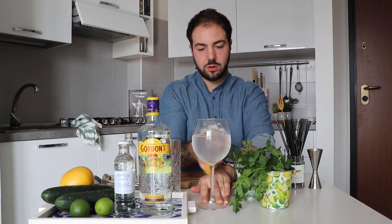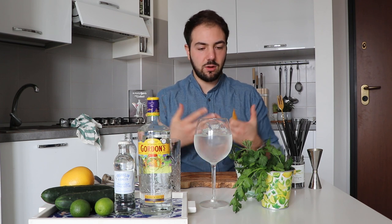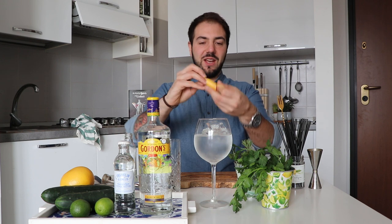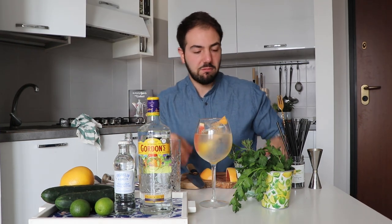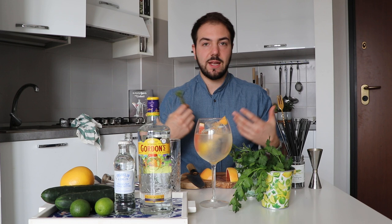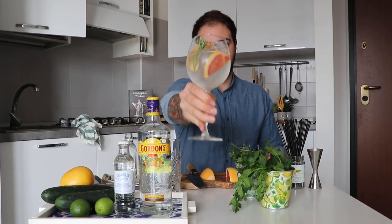Twist the zest over the top of the drink, run it all around the rim, and also down the stem where you hold the glass — so you get the aromas on your hand when you pick it up. It's a nice touch that people appreciate. Drop the grapefruit zest inside the glass. For a final touch, add a sprig of rosemary — clap it between your hands first to release the aroma. And there you have it, your gin and tonic.